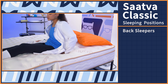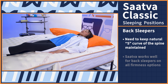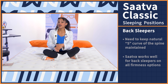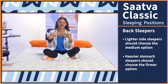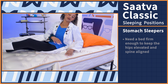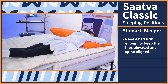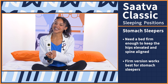Back sleepers need a mattress that maintains the natural S-curve of the spine, and the Saatva will do that no matter which firmness option you pick. If you are on the lighter side, I recommend choosing the medium option; if you're on the heavier side, go with the firmer option for the best alignment. For stomach sleepers, you need a bed firm enough to keep your hips elevated and spine aligned — pick the firm version of the Saatva Classic.